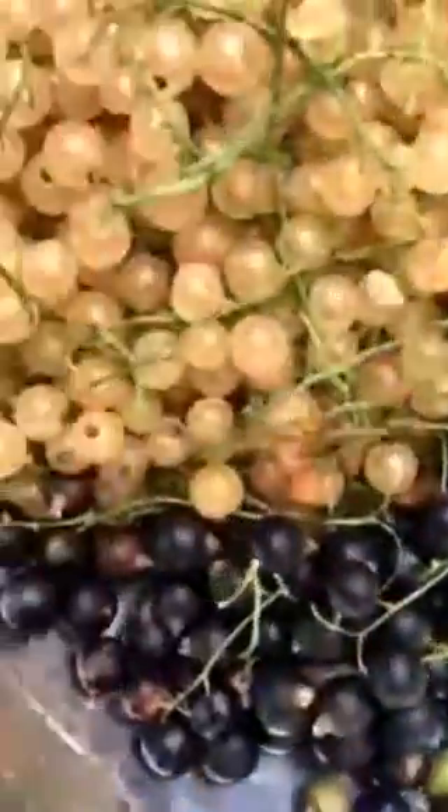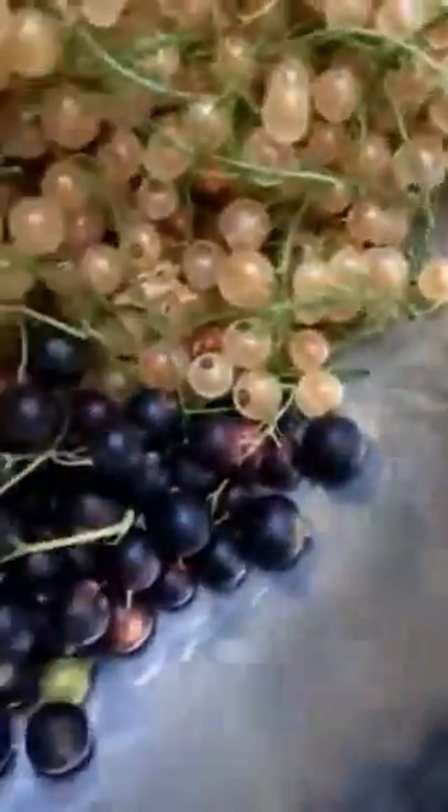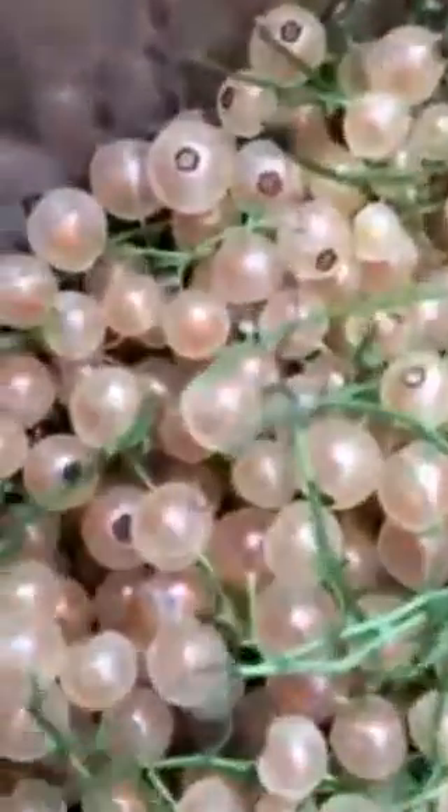This is the white currants and the black currants. As you can see, the black currant production was not in any way as significant as the white currants. They look gorgeous, don't they — look at those pearls, white little pearls, and they're nice and juicy.